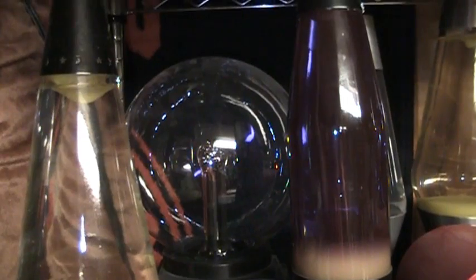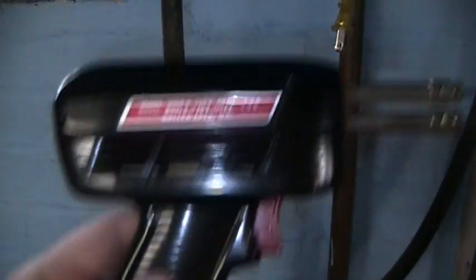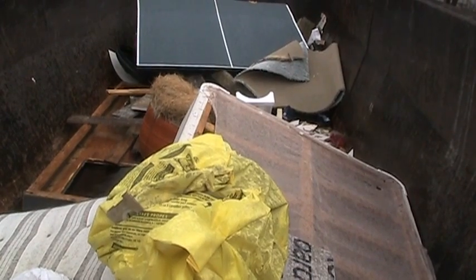An exit sign, lava lamps and a plasma ball, a Crookes radiometer, high precision low wattage soldering tools — or soldering if you absolutely insist — and a dumpster.